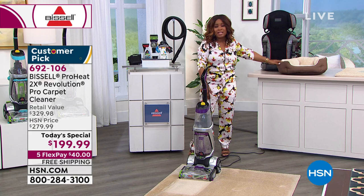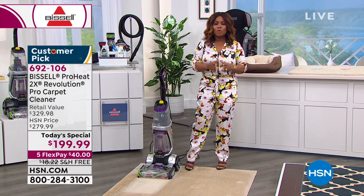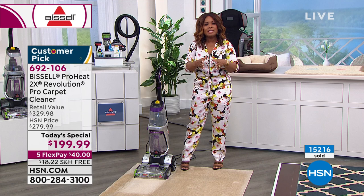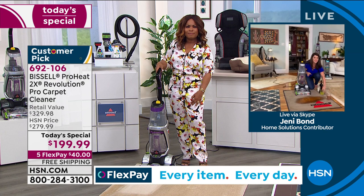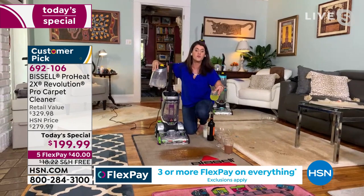We've sold over 15,000 of them today, because this machine is so easy to use. This is half the weight of a traditional rental carpet cleaning machine — that's a big part of the story. It's not heavy, it's easy to use, and Bissell has given you everything you've ever asked for, all put together just for this Today's Special.